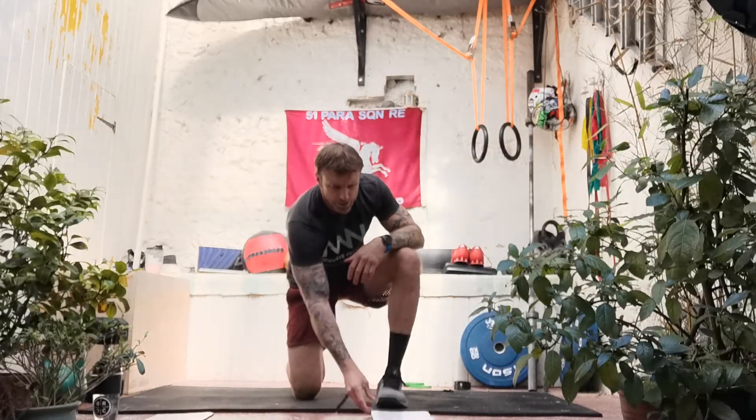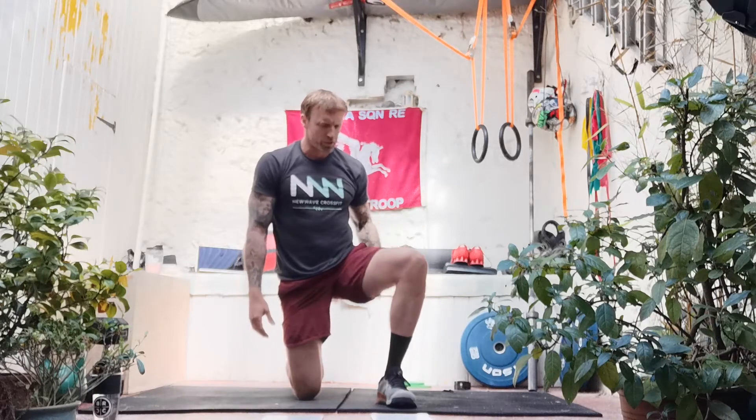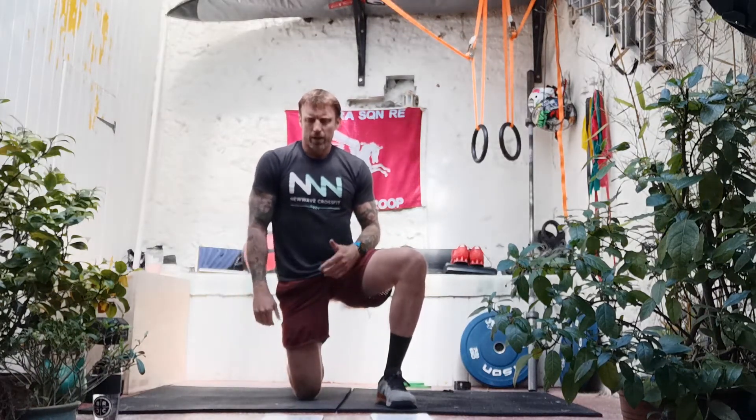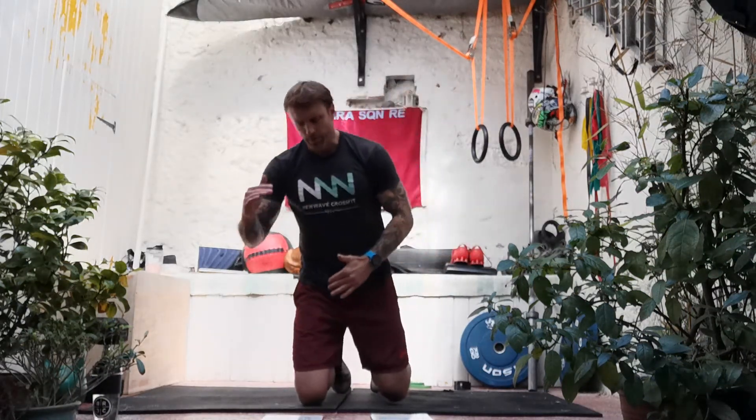Okay good work — have a quick sip of water, find a little bit of space. We're going to go into a bit of mobilising, making sure we're good to go. Make sure those muscles are firing nice and mobile, ready for the workout. As always, we're thinking about movements pertinent to the exercises we're going to do today. I'm going to try and hit a full body mobility, making sure we're nice and ready to go.